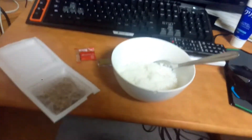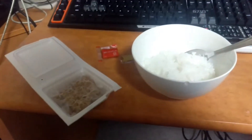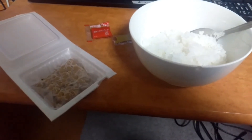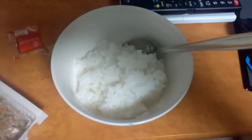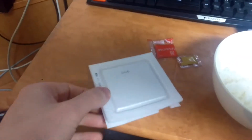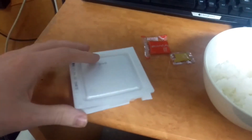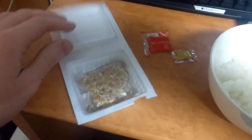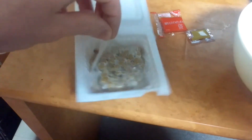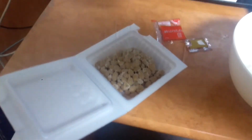Hello everybody, I'm eating natto — or 'nutto' as I would say. There's me rice obviously, it's a bit old, never mind. This is how it comes, in this little polystyrene thingy like this. I've broken it open already. There's just got like some little stuff on it — look at that.